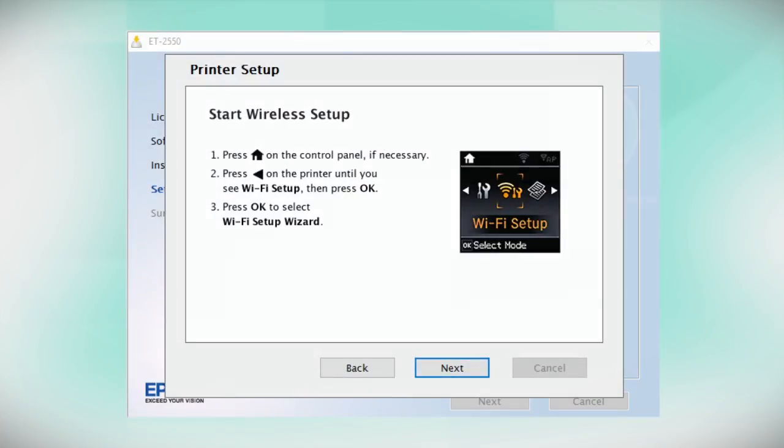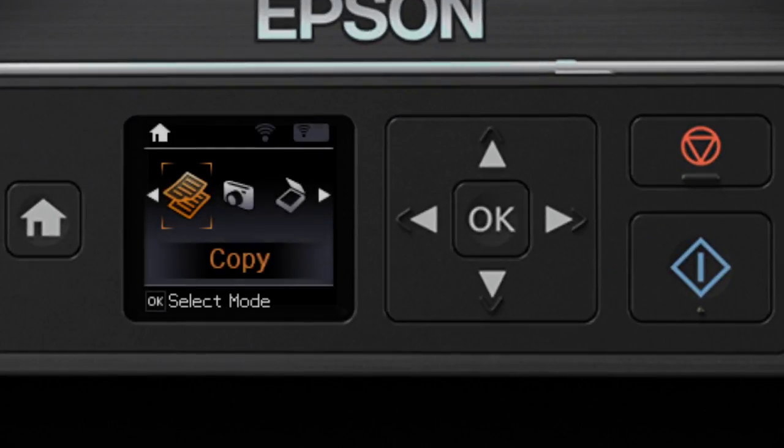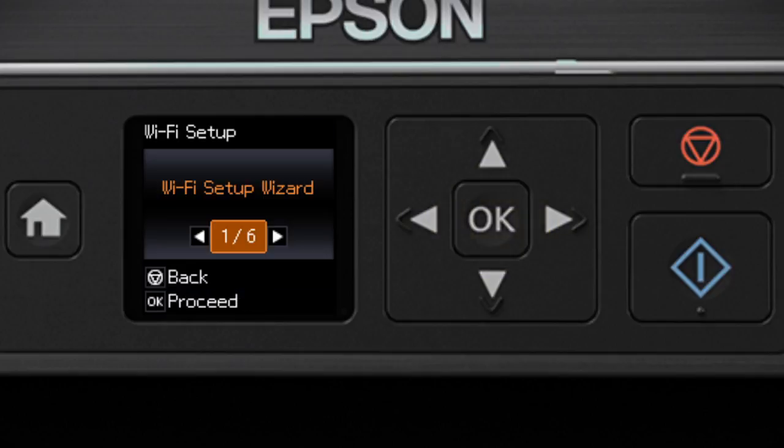When you get to this step, look at your printer's control panel. If you do not see the setup screen, press the Home button. Press the left arrow button to select Wi-Fi Setup and press OK. Then select Wi-Fi Setup Wizard and press OK.